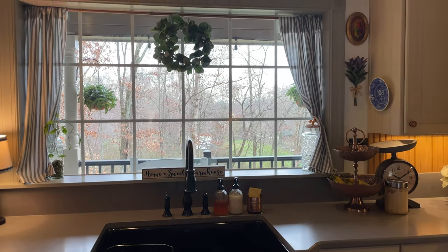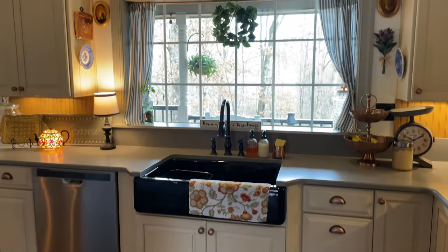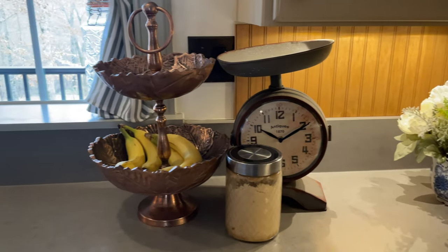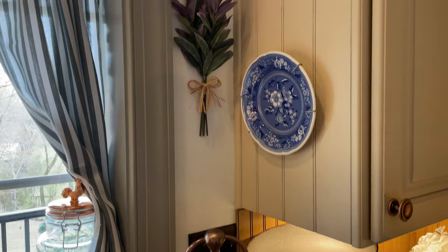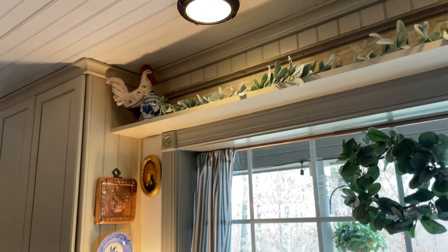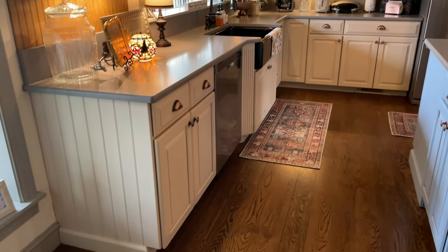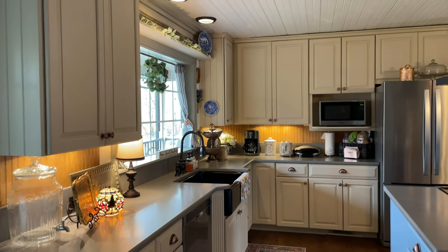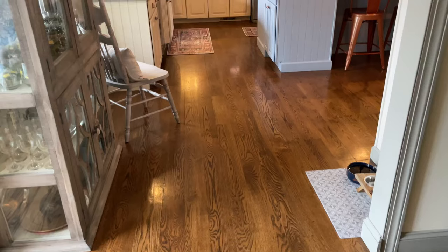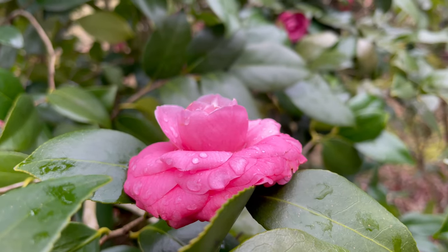I just can't wait to see all the green foliage very soon out this window. I love how the beadboard backsplash turned out — it gives the kitchen such a vintage, cottagey feel. It makes it feel really cozy and warm and I'm really enjoying it. We truly hope you have enjoyed this cottage kitchen transformation and we hope to see you in our next video very soon. Bye!